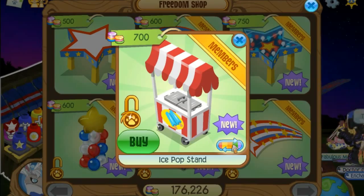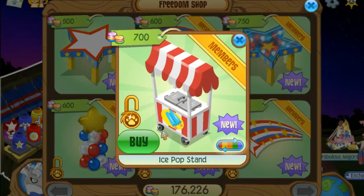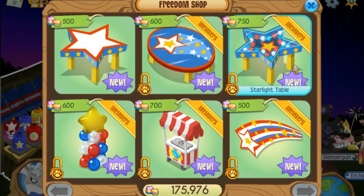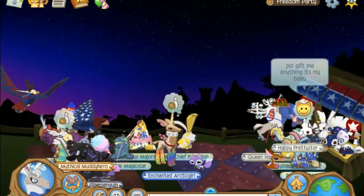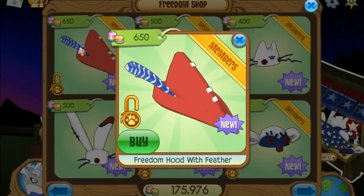And then the ice pop stand — oh I really need this, oh my gosh. What is the original color? Red? Yeah, there we go. And then there's a shooting star table — wait, a starlight table as well. It's cool.